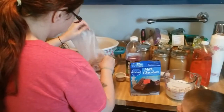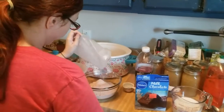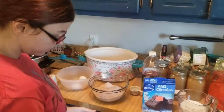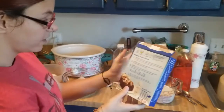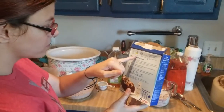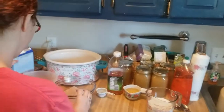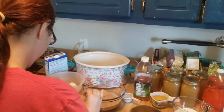You want to go ahead and line your crock pot, or you can spray it with nonstick spray. I've got a helper today. The directions call for two-thirds cup of oil, a quarter cup of water, and two eggs. So I've got my brownie mix and my eggs that I'm going to crack.